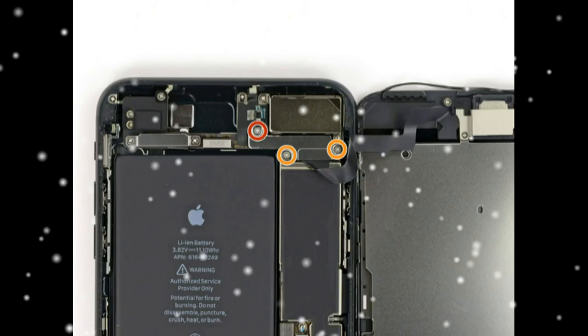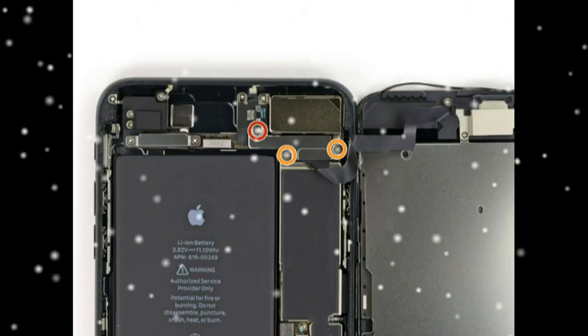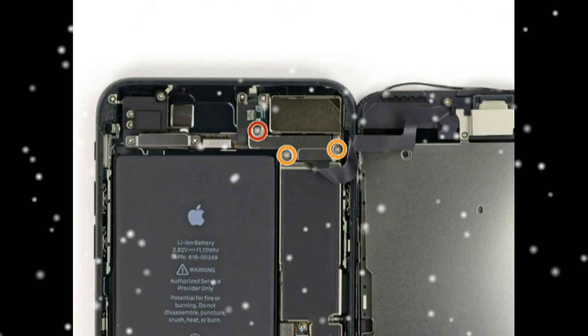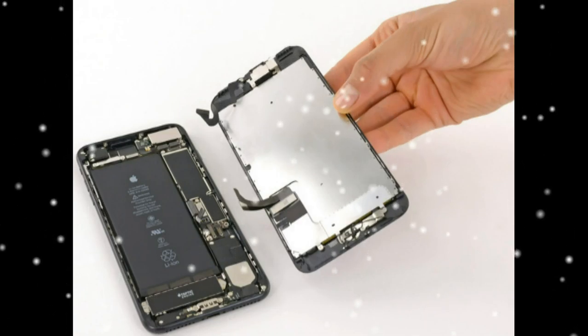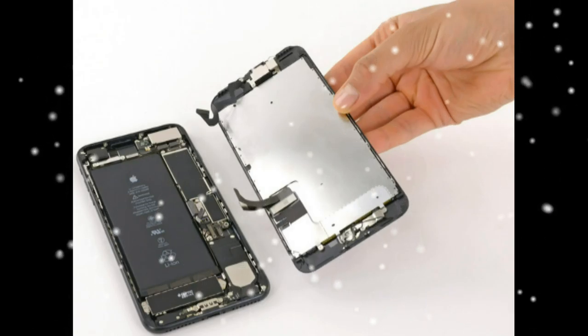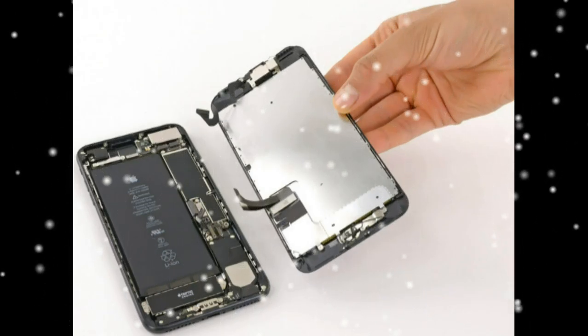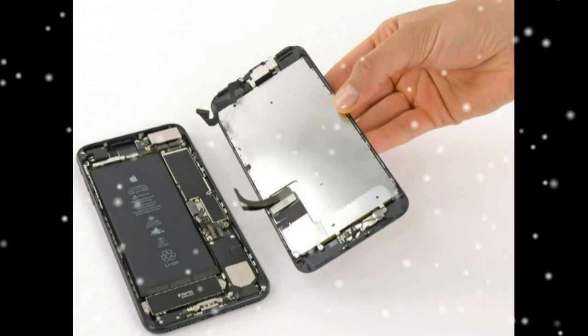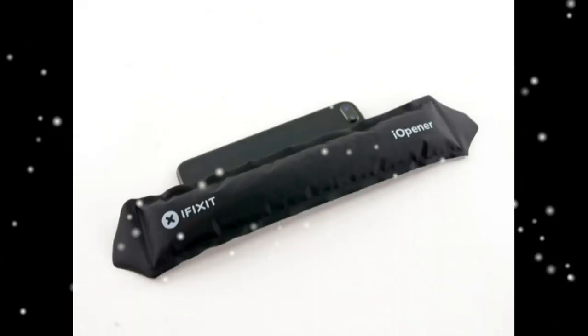Remove the three tri-point Y000 screws securing the bracket over the front panel sensor assembly connector: one 1.3 mm screw and two 1.0 mm screws. Remove the bracket. Disconnect the front panel sensor assembly connector from its socket on the logic board. Remove the display assembly.